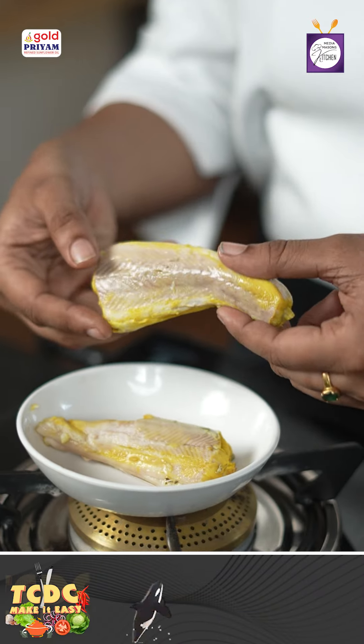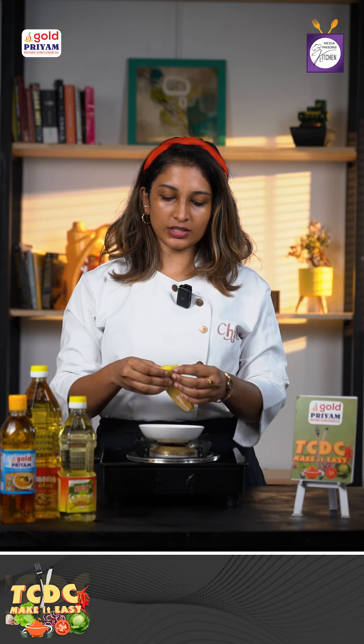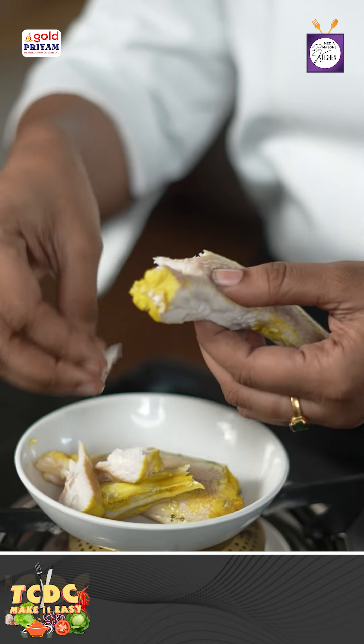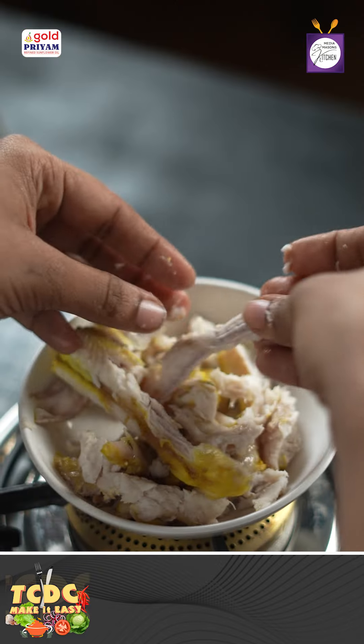We are going to take a few minutes and wash it with turmeric and salt. We are going to boil it in 5 to 10 minutes, then shred it into 6 cups. We are going to take the bone alone — it will be easy to shred it in our hands.